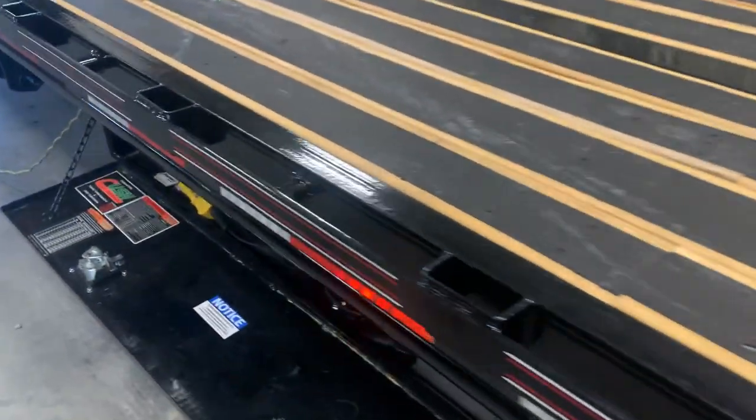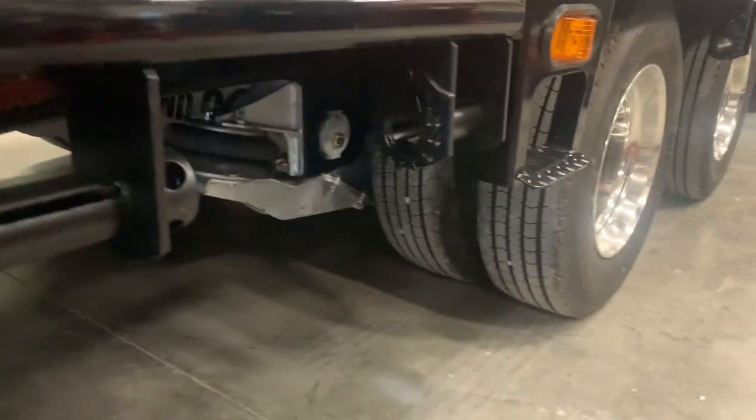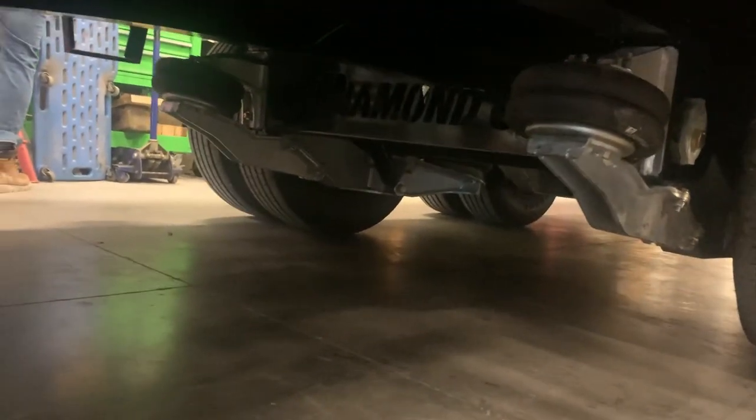Inside here, you've got your Cush system, dual batteries, and there is a lift axle option to pick this axle up off the ground. See that diamond cut into the frame — it's pretty sweet.